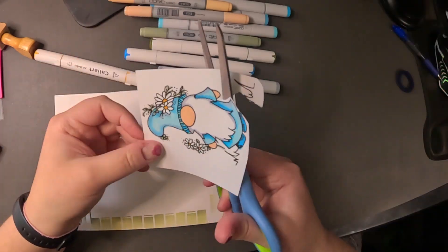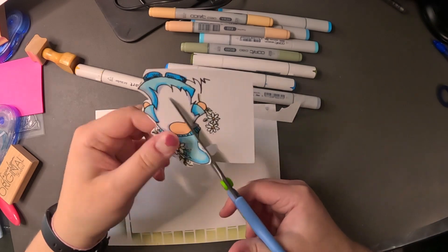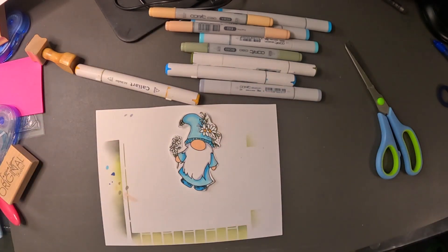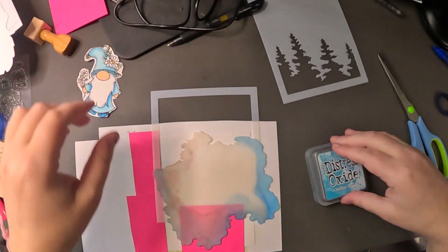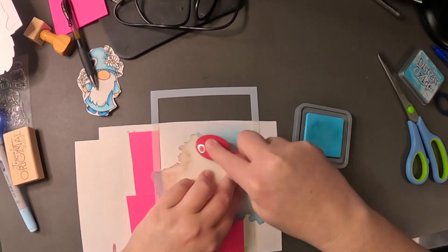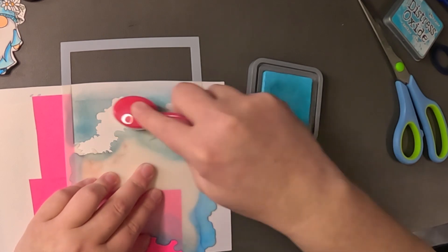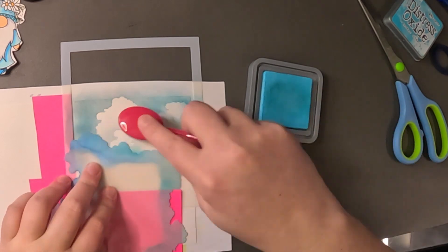I am going to be inspired to use my stencils and my Distress Oxide inks. I got inspired to use those inks, and I went and found this whole pile of stencils that I got for Christmas. There's one where it's like a whole series of trees, and then I'm going to use the cloud stencil. This is the one that Amy suggested I get many years ago, and I'll be honest, it is one of my favorite cloud stencils — they look so pretty.